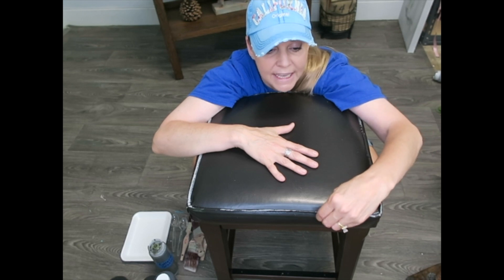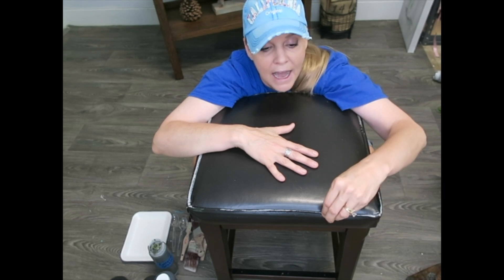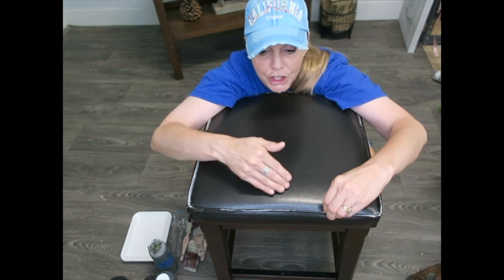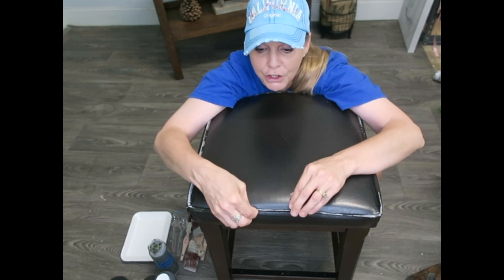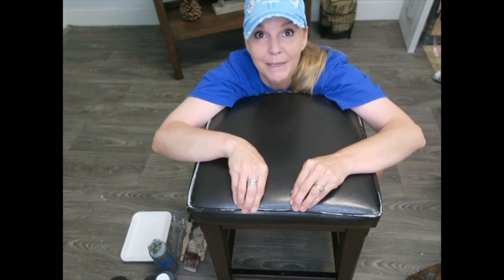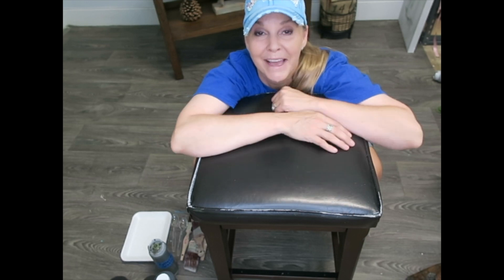I take my nail along it, and any place that's loose I peel it back until nothing is left unless it's securely attached to the piece of furniture. So you're going to go around and just pick off any bits that are loose, because I'm going to paint right over those. You can see all the bare spots where I picked it away.